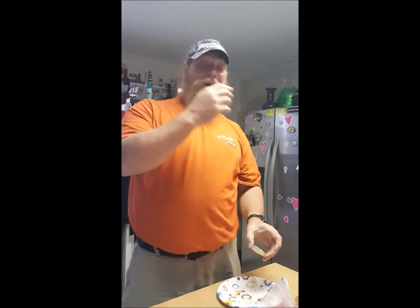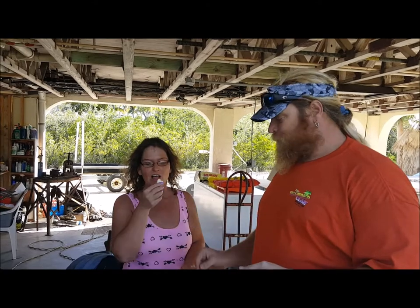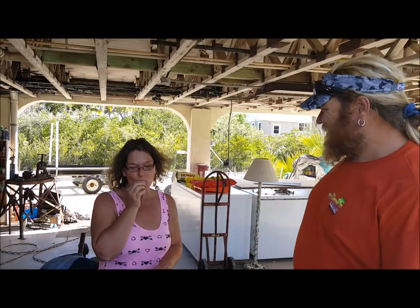Man, you cannot... taste it down with a cracker if you want. There you go. If you're gonna throw up, I gotta video it for sure. So what does it taste like? Pretty good. I wanted her to puke. That is good.